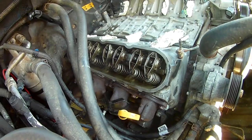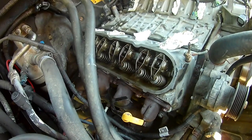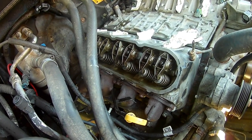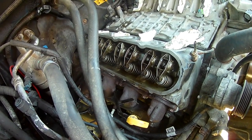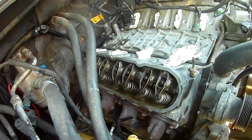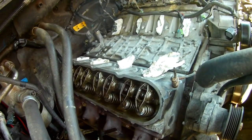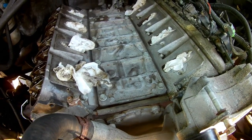The rocker arms — when you put them on, you've got to line it up to top dead center, and you've got to torque those down to 22 foot pounds when the springs are most extended — that's when the pushrod is furthest down. There's a pattern you can look up for your engine. At top dead center you do one set, then rotate the engine 360 degrees and do the other half.